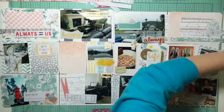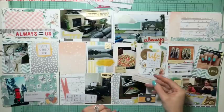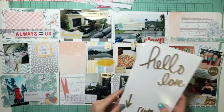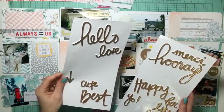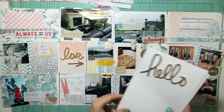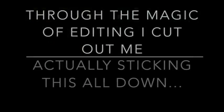I am going to edit out me sticking all this down - I'm just about done fiddling around and fixing things. Through the magic of iMovie, which is agreeing with me more and more, I'm going to skip ahead. I'm also going to use these script letter thickers that we got in the kit - I just think these are gorgeous, and I do actually use them in another spot you'll see when I come back.